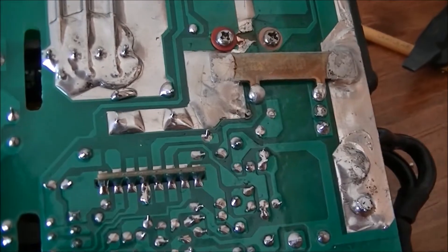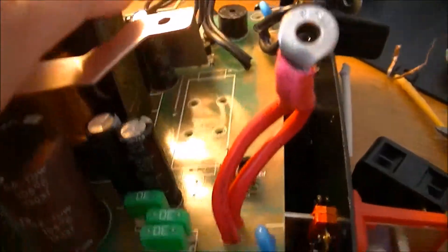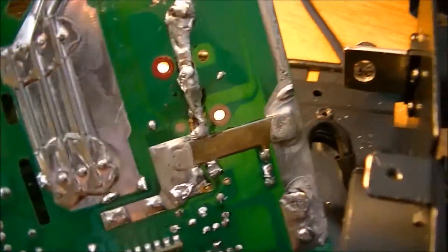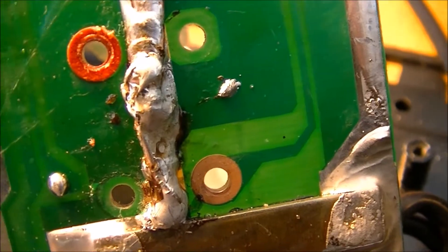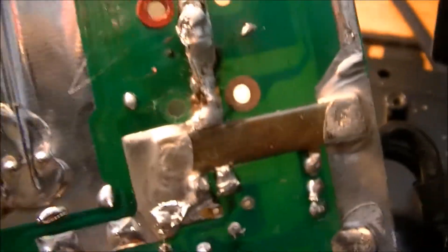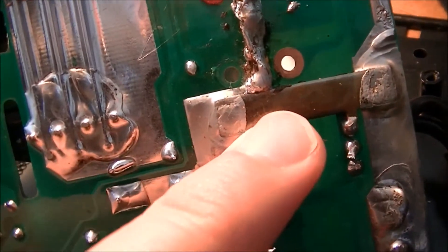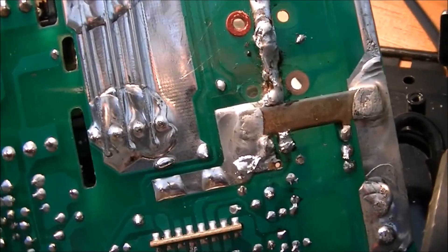Bad news on this thing. It was not just the broken trace — it was actually a blown MOSFET which then melted the trace, so both need to be fixed. I have parts on the way.